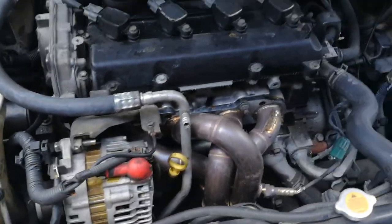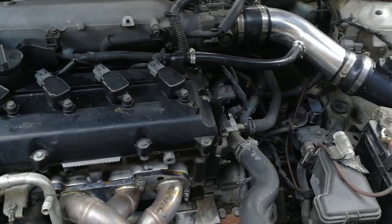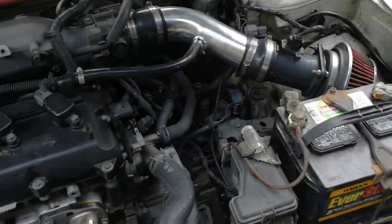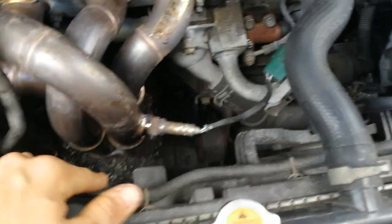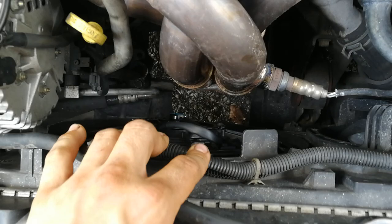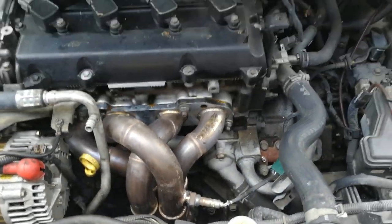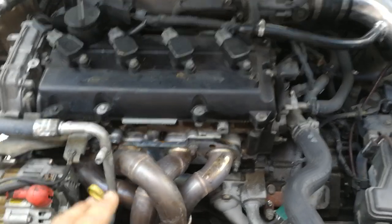And that should be it. Reconnect your battery. With the key on, come out and take a look at your wires, make sure there's no smoke, you didn't do anything incorrect, no fires. And you're ready for your first startup with this beautiful Medusa header.